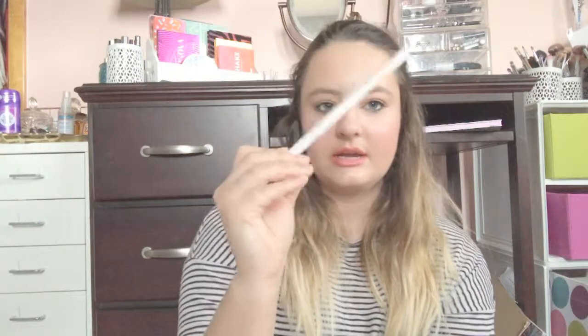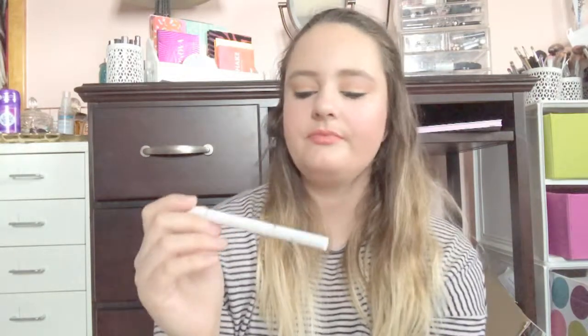The last thing that I used up is my eyebrow pencil — this is the Winky Luxe eyebrow pencil. There's nothing left in here. I really like this. If it's on the BoxyCharm website where I can use points to get it, I will definitely get it. But other than that, I have a ton of eyebrow pencils right now that I really want to go through. I did really, really like this.